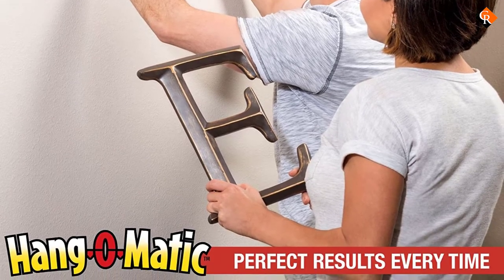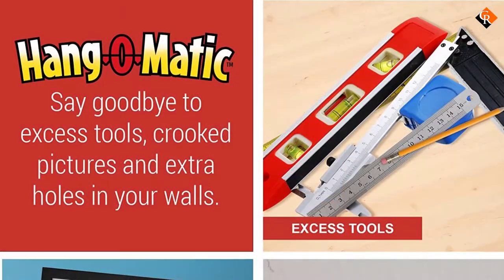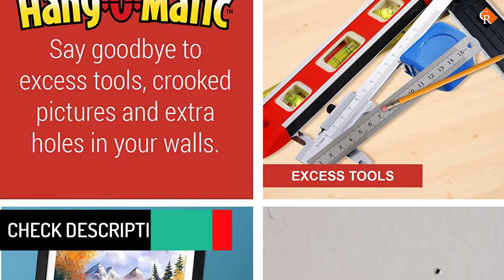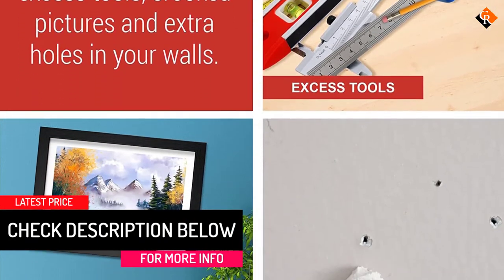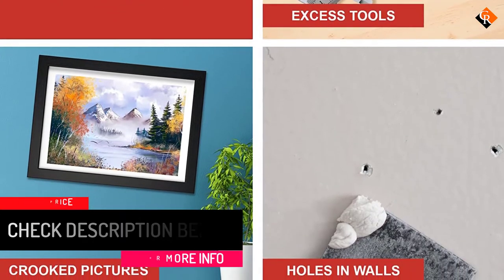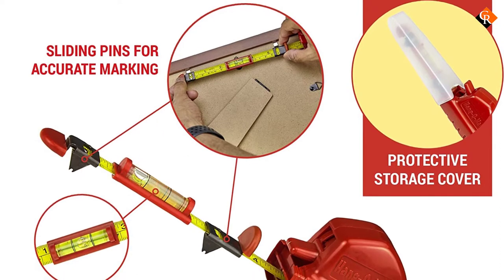The Hang-O-Matic is one of the reliable picture hanging tools out there. It makes installing paintings, clocks, shelves, TVs, and other objects easier and quicker than ever. You can use this unit to measure, level, and mark. Therefore, it's one piece that will tackle correctly all the steps involved in hanging your picture.